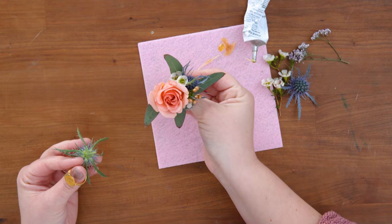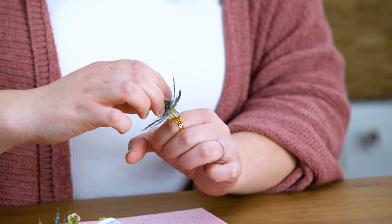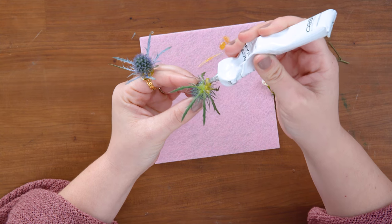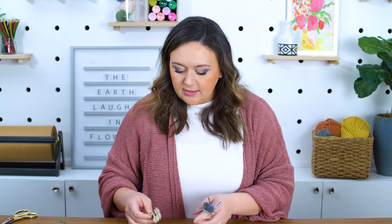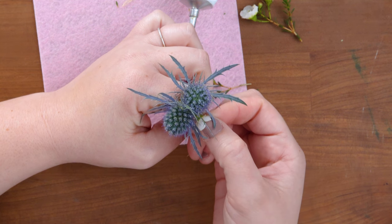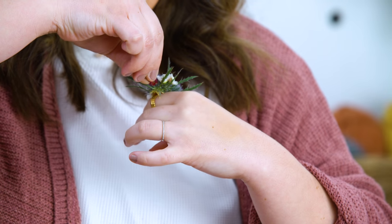I'm going to use thistle for this project — you can literally use any bloom that is sturdy and small. For my other rings that I made, I used small spray roses and anemones like we used for our necklace project. I'm going to arrange this one a little asymmetrically, just because I like the way that looks. For this project, I'm also going to use wax flower like we did for the last one. There are a few flowers I would recommend not using for this project — those would include hydrangeas, lilies, or anything that doesn't do great out of water. The glue combined with the air and whatever temperature you're in is going to make the flowers wilt a lot faster than they would in an arrangement.